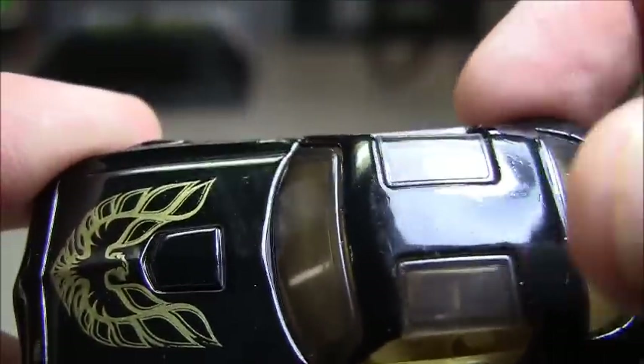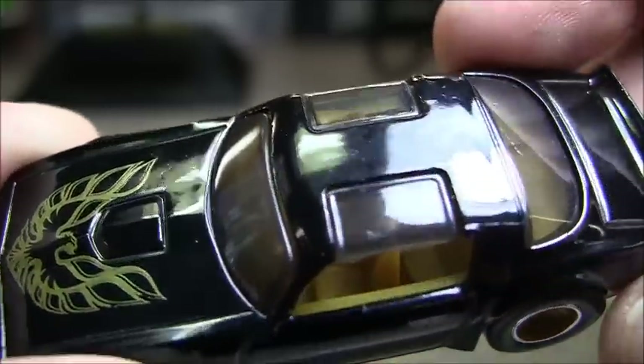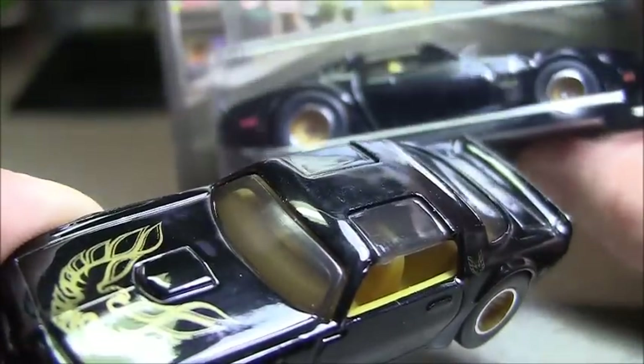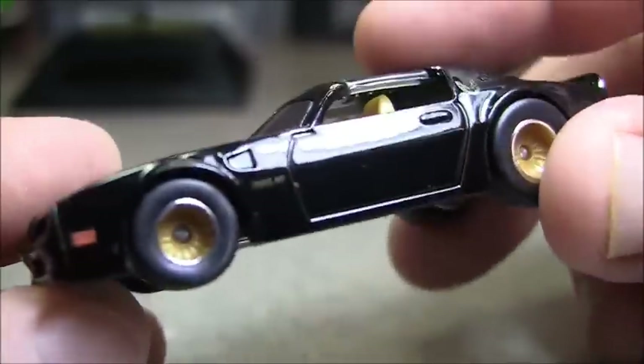The top — nice T-tops. But just like the Johnny Lightnings, believe it or not, they're actually clear T-tops that go all the way through. And one of these, I may actually paint the interior black and cut that out. So I want to mod one of these.